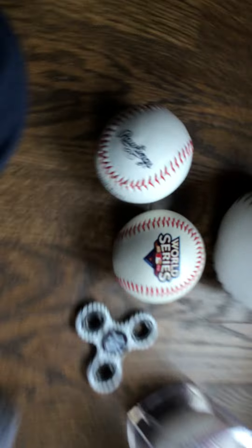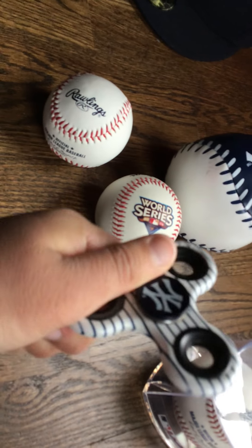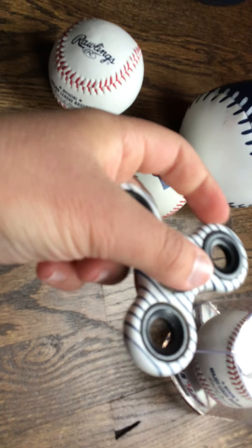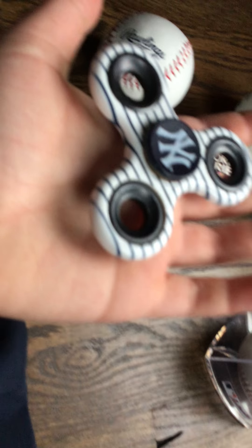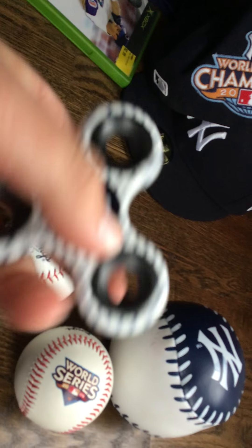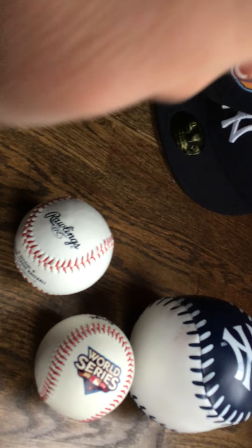Now here are some of my most prized possessions of baseball-ness. You might wonder why there's a fidget spinner here — well, number one, I got this at my first ever Yankees game, so it's very special to me. Number two, it's a Yankees fidget spinner and I'm a huge Yankees fan. I got this at Yankee Stadium. I don't really spin it much, but when I do, it's a little throwback to when they were really popular.